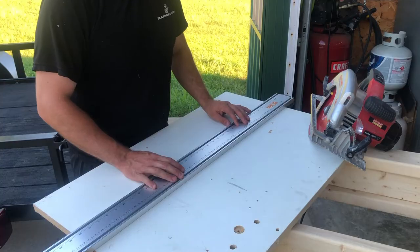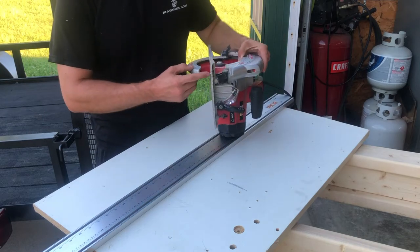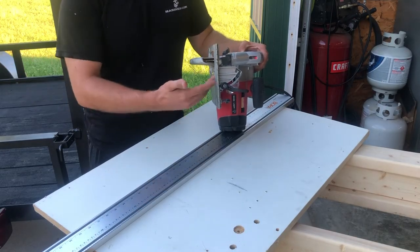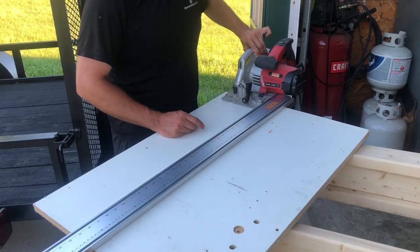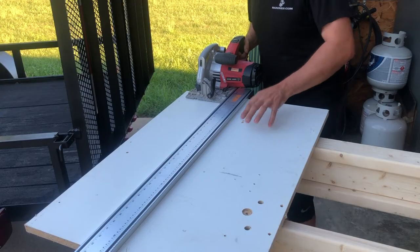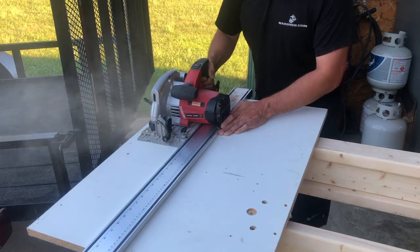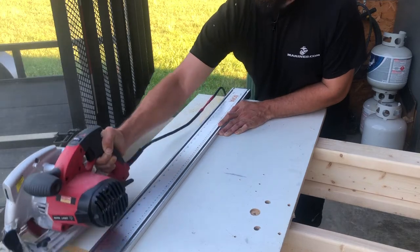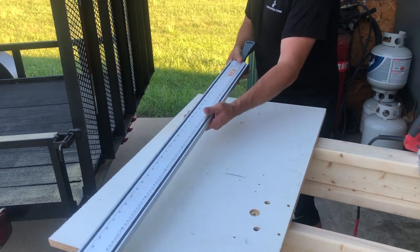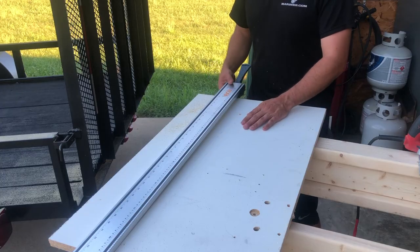The only thing that you need to worry about with this — making every saw a track saw — is knowing the specific distance between the blade and the outer fence, or the outer piece of the sliding tray, and knowing exactly where to cut along the fence. So once you've set up the Bora Portamate and got it on your marks, then you just run your saw right along it. And you've just turned every single circular saw into a track saw with just a little bit of know-how and knowing exactly how far your blade needs to be from the fence.